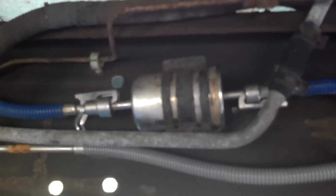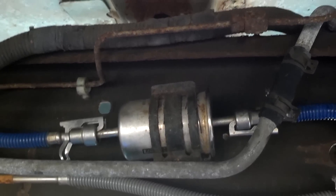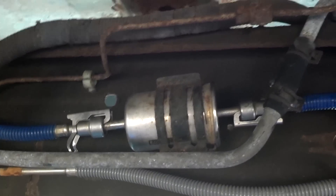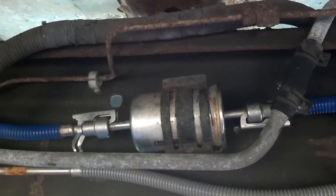Today I'm going to show you how to change your fuel filter. This is a Ford F-150, and you can do this on several different makes and models of cars.